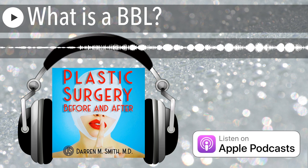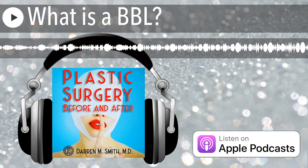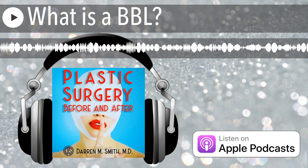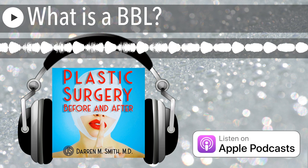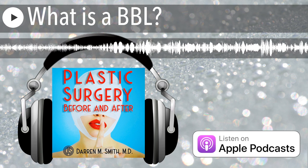What is a BBL? BBL stands for Brazilian Buttock Lift. This is a procedure that has become very popular in recent years, and it's designed to increase the size of the buttocks and give them a more desirable shape.